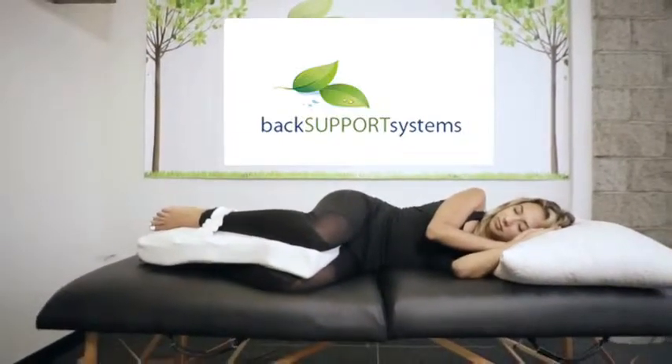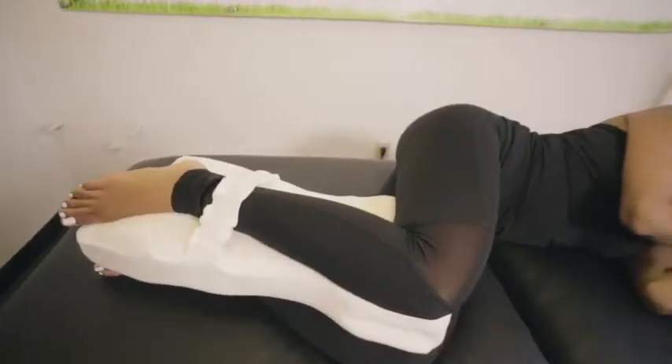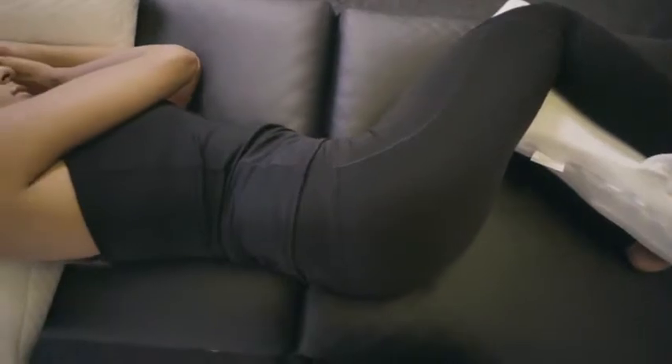Introducing the Knee Tee from Back Support Systems. The ergonomic contour design helps reduce back pain by keeping your legs, hip, and spine in an ideal alignment while improving circulation.